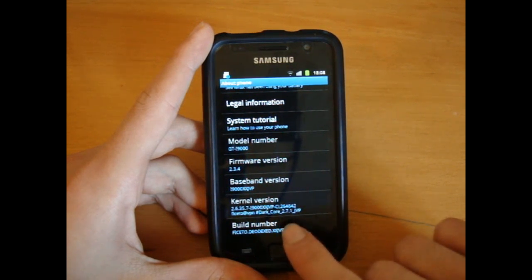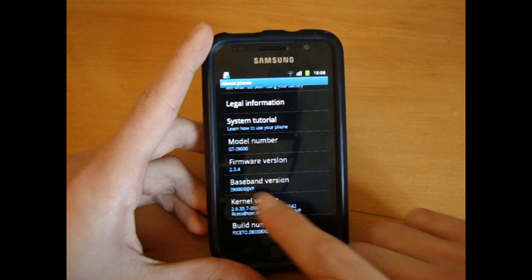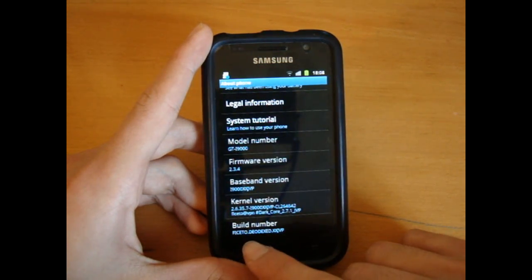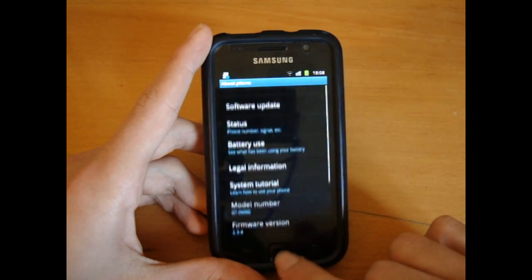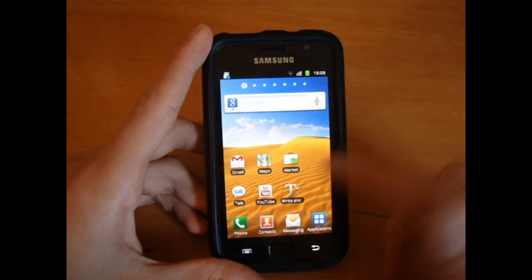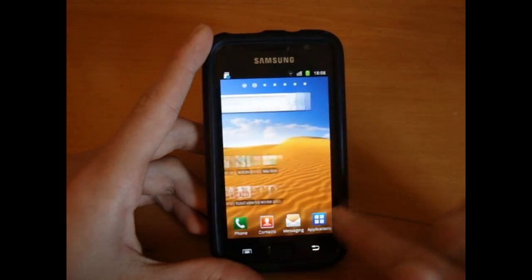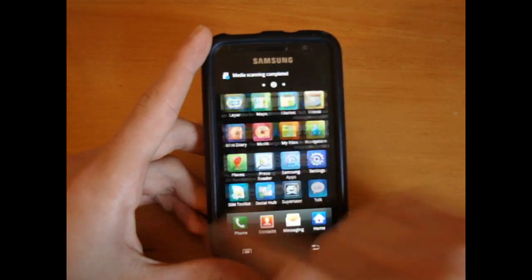Blisteringly fast. DarkCore 2.7.1 JVP, Baseband JVP, and Facetto Diodex XX JVP. So there you go — that's basically the launcher of the ROM. I'm just going to have to play around with it. It's been a long time since I've seen this.